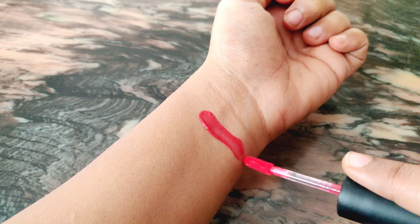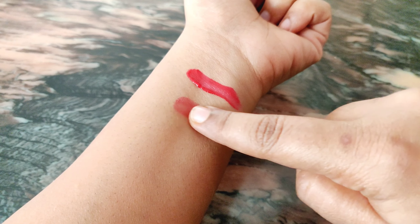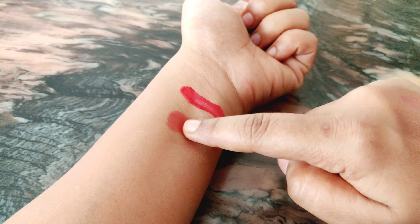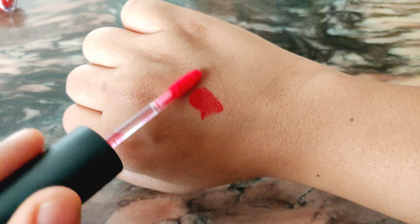Coming to pigmentation, the Face Shop one is again a clear winner. I have two shades and the pigmentation is really good in both — you just need one or two swipes to get a nice opaque color. With the Just Herbs one, you have to go in two to three times or even more to build opacity. The shade Rose Coral is still somewhat pigmented, but Soft Nude barely shows up, especially on lips. So for pigmentation, the Face Shop wins.